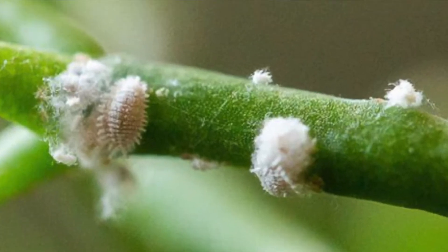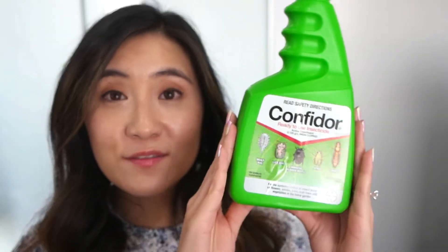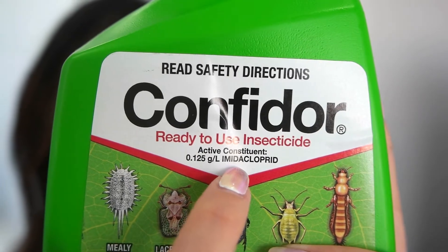Mealybugs are not as common for me but I have experienced them. To treat mealybugs, I'd generally hand remove them with a cotton swab dipped in alcohol. They do come back though, so I've found a product called Confidor, which helps treat mealybugs and thrips. After manually removing the mealybugs, I spritz the entire plant with Confidor to prevent them from coming back. Please don't use a straight alcohol spray on the plant — it is too strong and they won't like it.